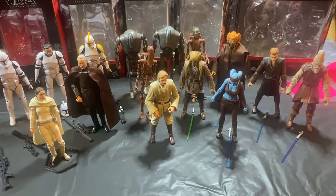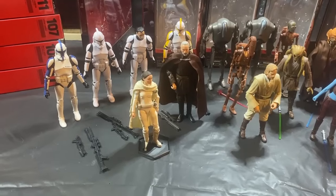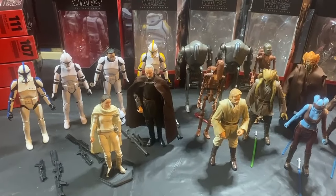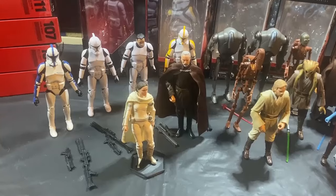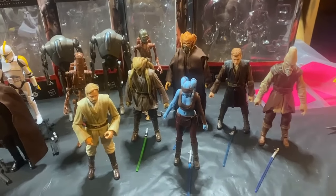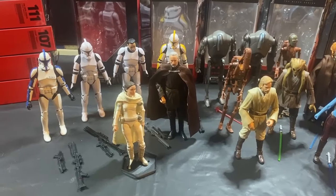I am more of an original trilogy fan, but I do enjoy the prequels. I really like the Clone Wars — the animated Clone Wars. I'm looking forward to getting those figures opened up here, probably next. I've been an in-box collector since I've been collecting Black Series for the most part, with a few opened here and there — mostly doubles. It's been fun opening these things up. I think I've been missing out, so I'm looking forward to getting these guys up on the shelf. I'm going to open up the Clone Wars next.